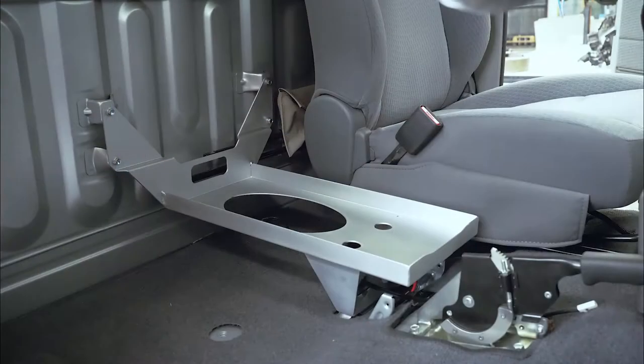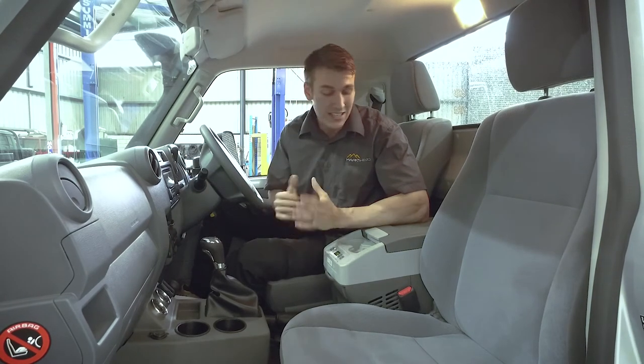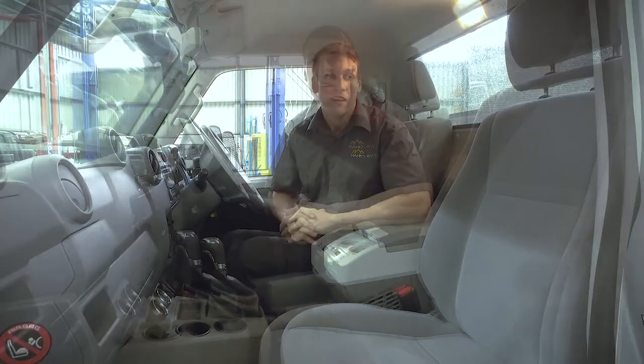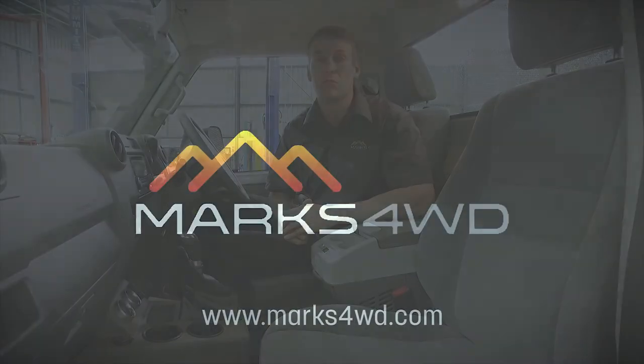The bracketry kit itself requires no modifications and mounts straight up to the factory mounting points on your vehicle. No special tools required, and installation may take about 15 minutes — not too hard at all. For more information, call us in the office or visit Marks4WD.com.